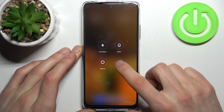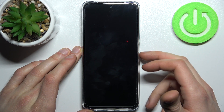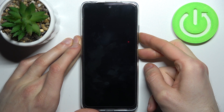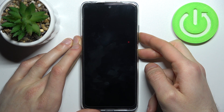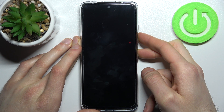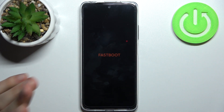First, you have to turn off your Xiaomi, and after it turns off completely, you have to hold down the combination of the power key plus volume down at the same time for a couple of seconds. After that you will end up in fastboot mode — that's how it looks.